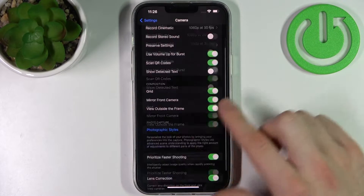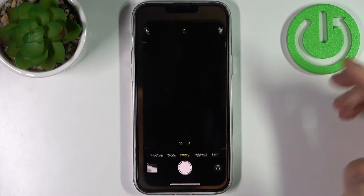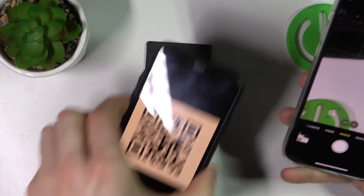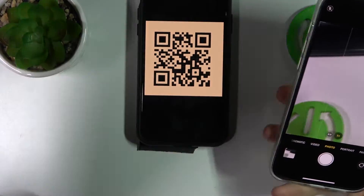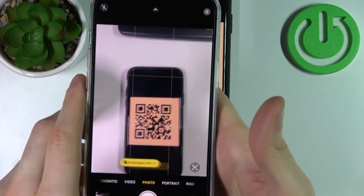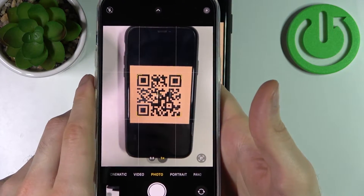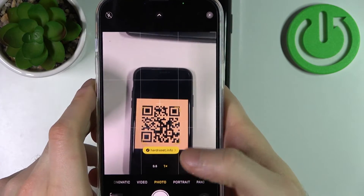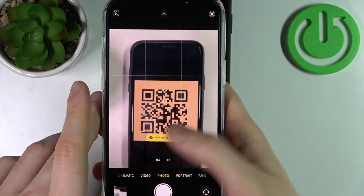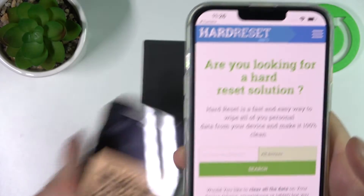Now we can scan QR codes just with our camera — no other applications needed. You just use your camera and as you can see, it instantly shows you the web page which has been encoded into this QR code. Just tap on it and it will be opened.